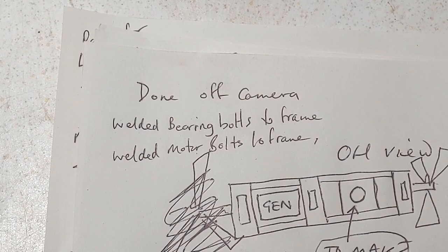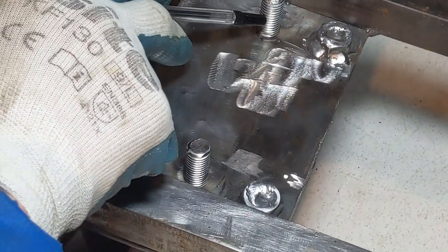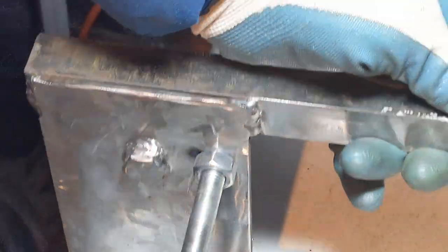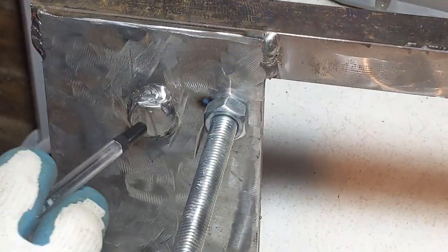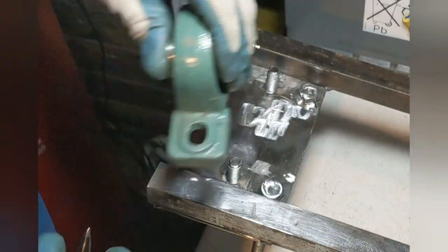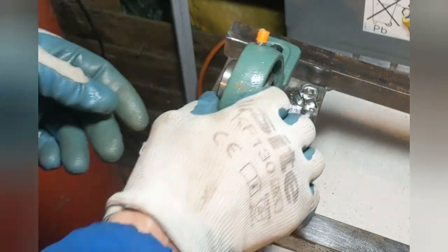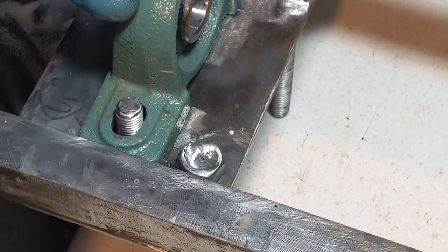I've done a few things to the frame which I didn't film. The first thing I did was weld these bolts to the frame. On the underside you can see the two bolts - the nut's been welded on and the bolt too. What that basically means is there's a lot less hassle if I want to take the bearings off, and the bolt can't come loose and fall out.